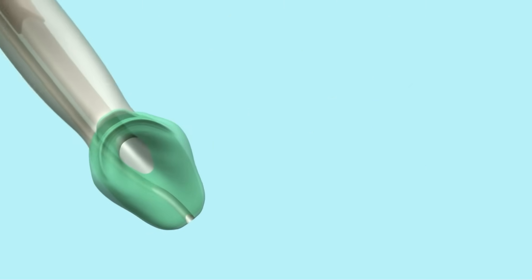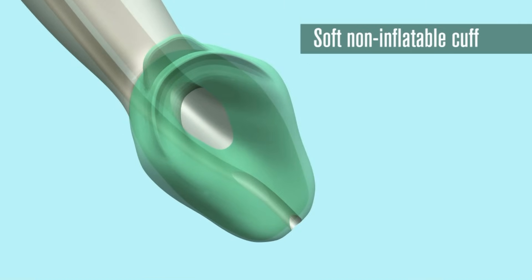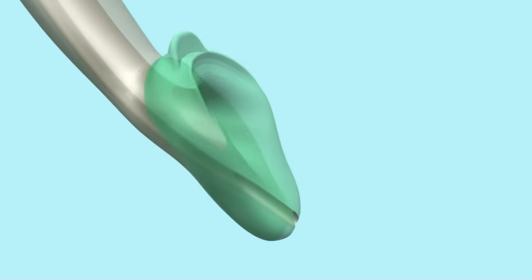The soft, non-inflatable gel-like cuff matches the shape and softness of the laryngeal and perilaryngeal framework. It helps to provide easy and rapid insertion and reduces the potential for post-operative trauma.